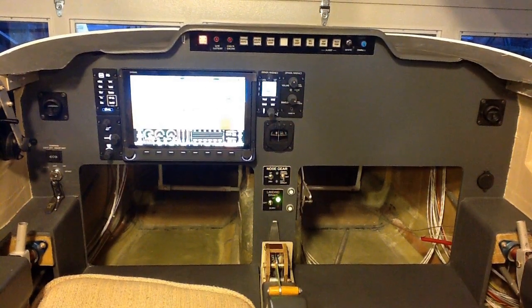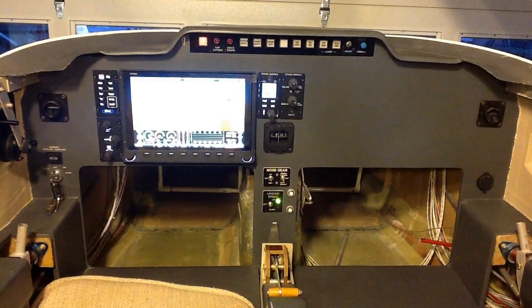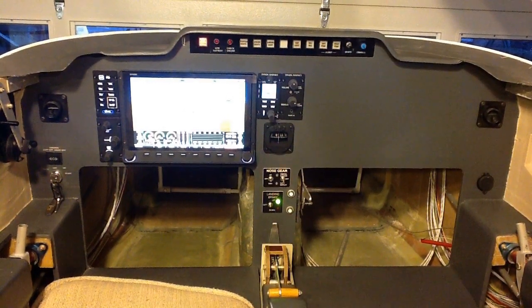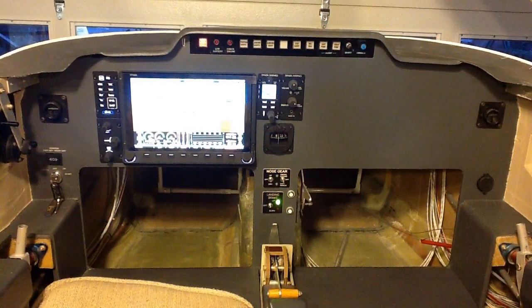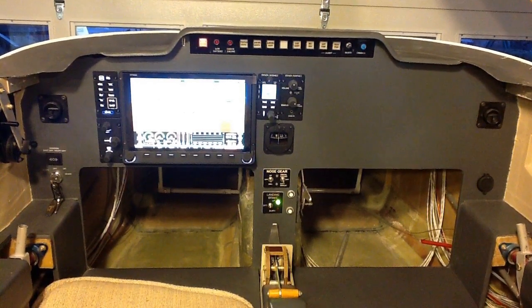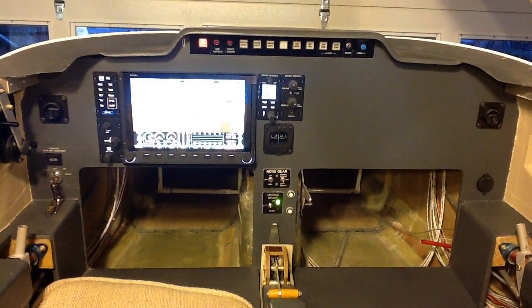Strobe lights, position lights, taxi lights, things like that. There's also a couple of buttons on the right edge for the boost pumps — two fuel pumps, dual fuel systems in fact. And the illuminated button to the far left is the switch that controls the master relay that turns all the power on and off to the airplane.